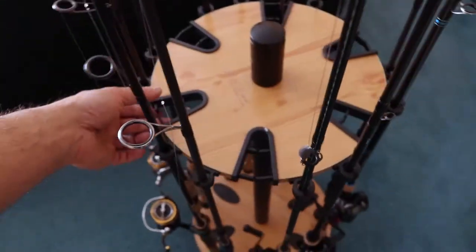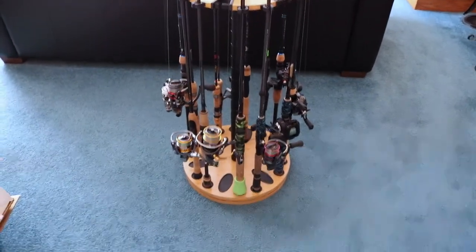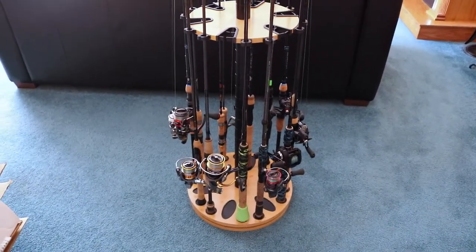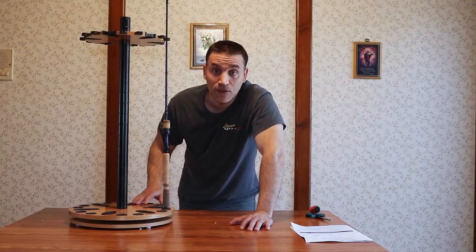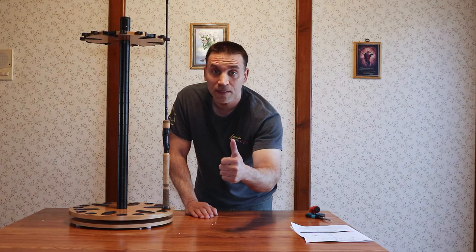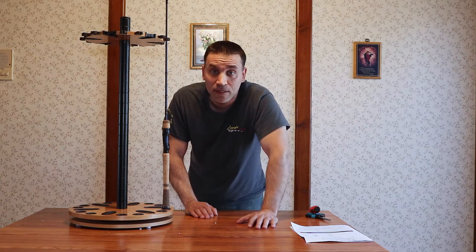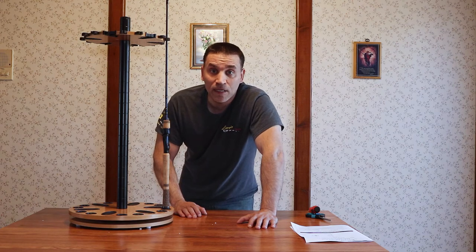Hope you guys like it — I know I do. Too many rods, it's a pain in the butt when you have them laying all over. There's my new rod rack guys, it looks pretty cool. If you like the video please leave me a thumbs up. If you have any questions ask me in the comments below. Thanks for watching as always, I appreciate the support. We'll see you next time. PH out.